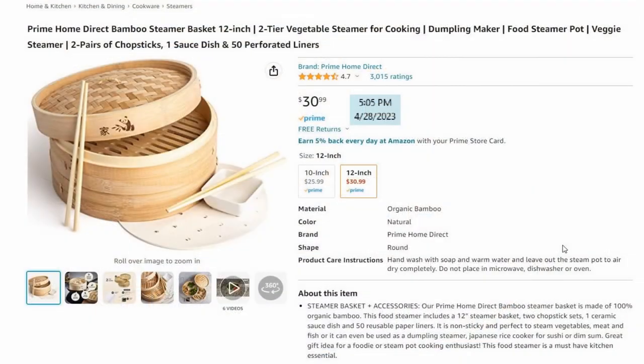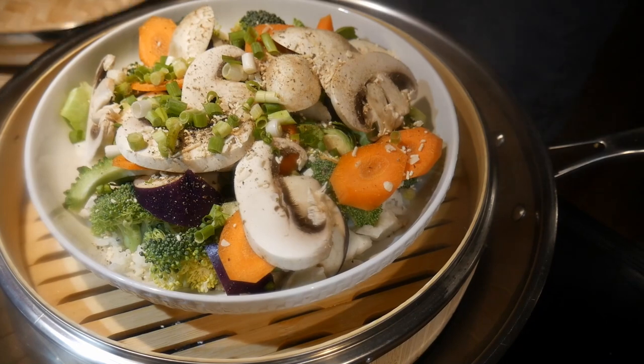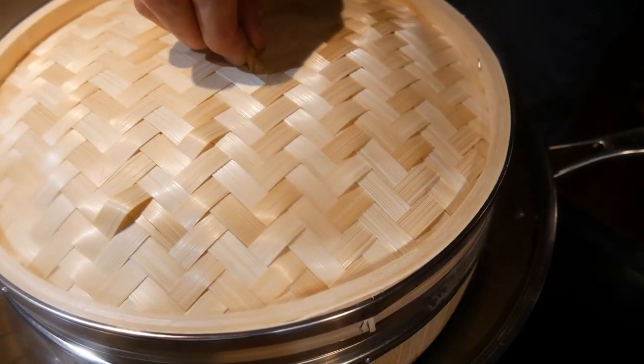There are different types of bamboo steamers, and some of them are a little more elaborate. This is a very simple one and it's relatively effective for steaming almost anything you want. Bamboo steamers usually come in two sizes: a 10-inch and a 12-inch. I would recommend getting a 12-inch bamboo steamer because it is more flexible — you can put a plate directly in it, allowing you to create a complete meal.